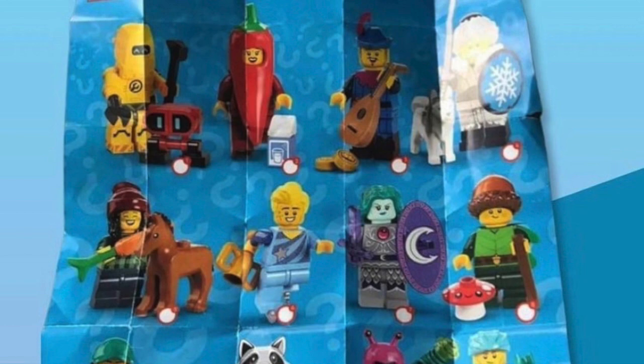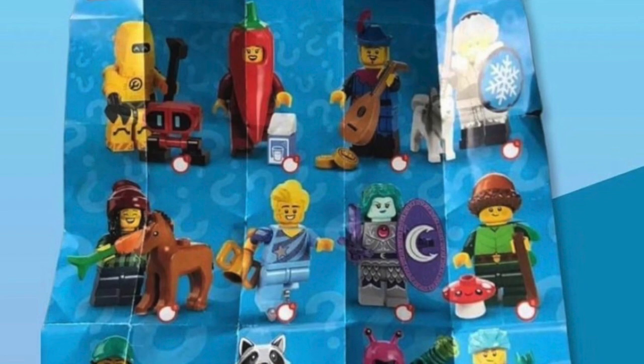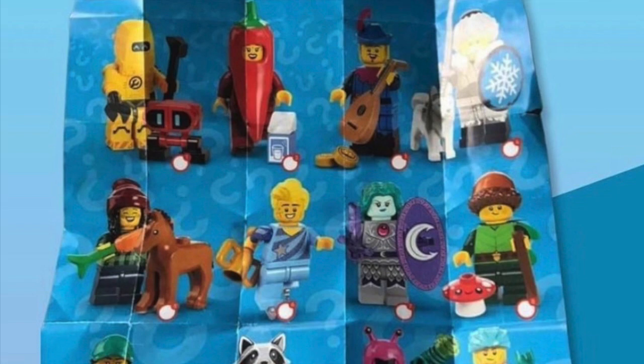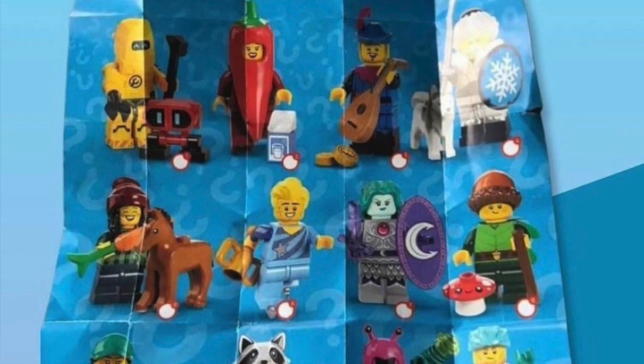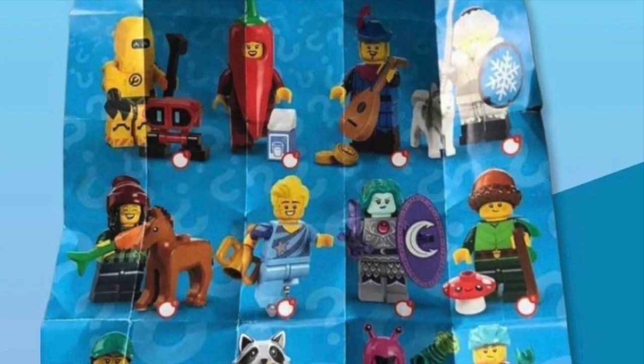Next we have the chili pepper suit girl. I like this figure — it definitely fits in with the rest of the food-themed figures. Her accessory is a glass of milk, because I guess that cancels out the spicy chili. The only thing I don't like is there's no regular minifigure-compatible chili piece to go with it, but otherwise that's totally fine.